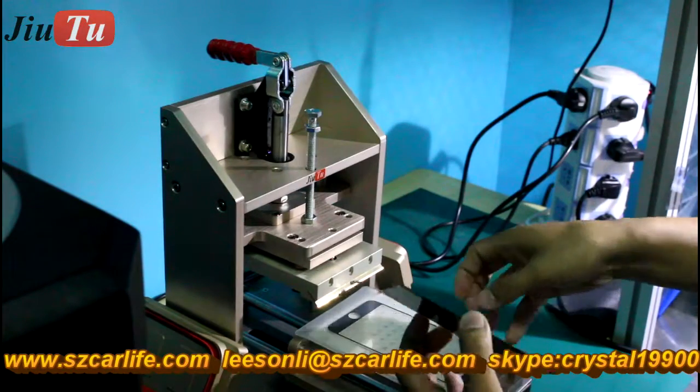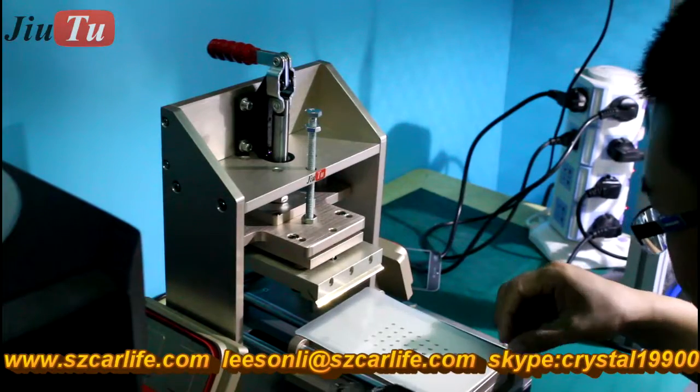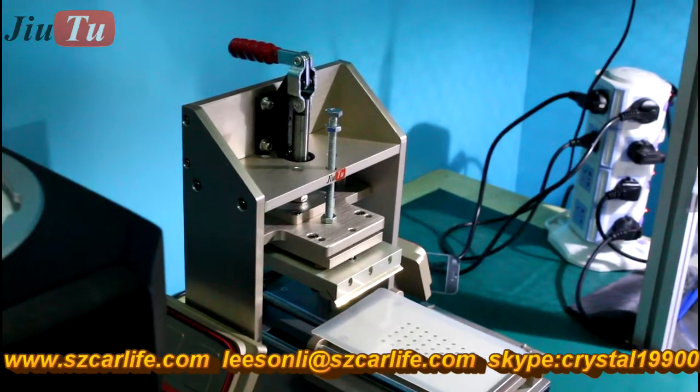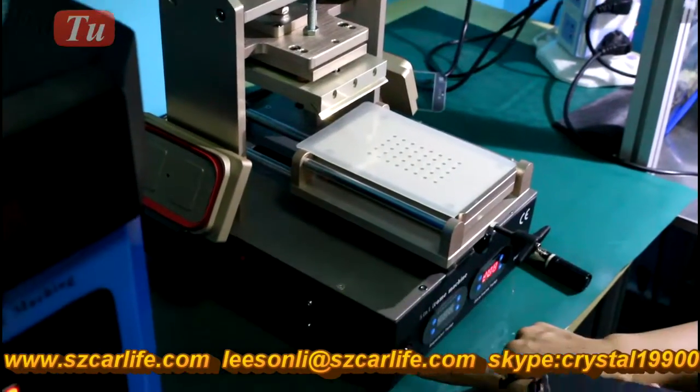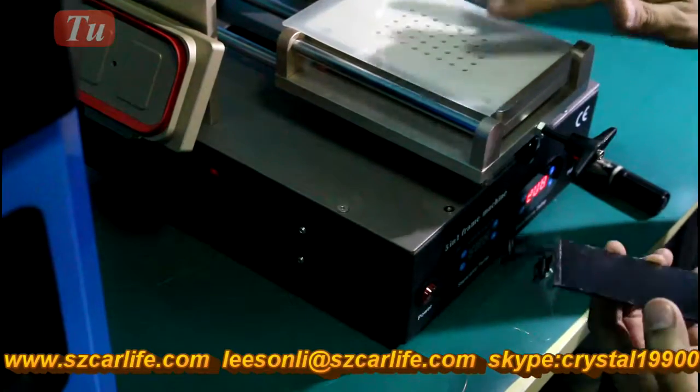After this step, we will use the second function of this machine to do glue removal. While you do the glue remover, you need to power off the temperature for the separation controller.